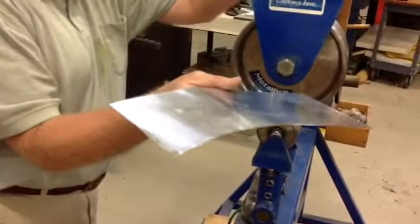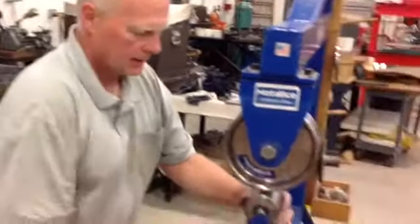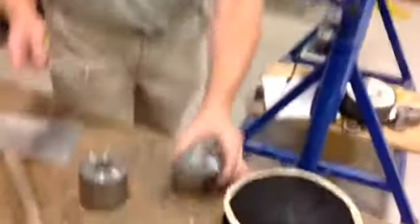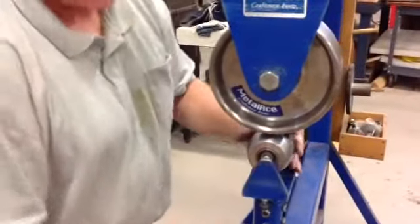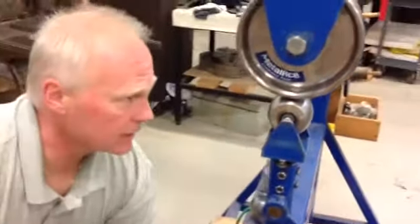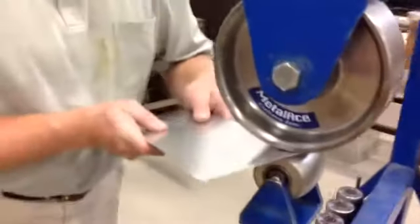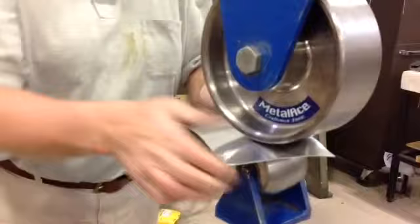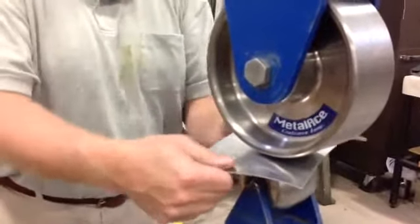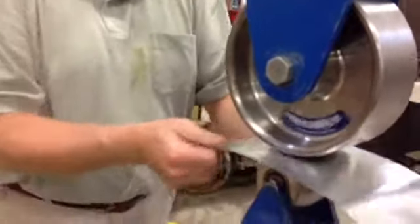So that gets the surface of our metal nice and flat. Now I can actually use this machine to raise the metal. Change my anvils to one that has more of a crown. Increase my pressure a little bit. I take this flat piece, run it in, and I work back and forth in the same spot of the middle. It concentrates the force in one spot and allows me to raise a spot in my aluminum.